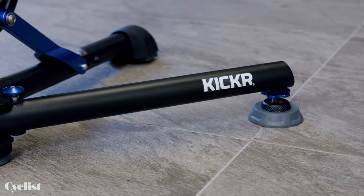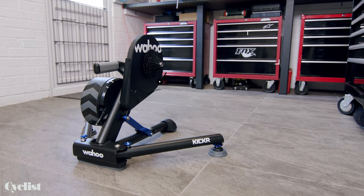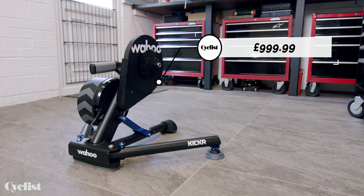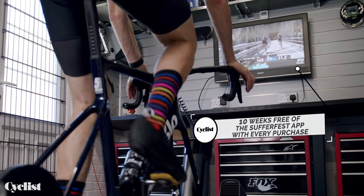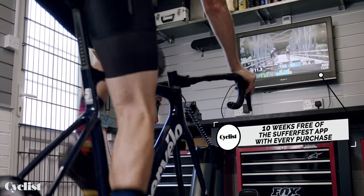Good news is the feet will be available as an aftermarket product, so if you already own a Kickr, you'll be able to get those and upgrade your existing unit. Also good news is the price hasn't gone up — Wahoo is going to keep this Kickr at £999.99 in the UK. I've only just got my hands on this, so I'm going to be spending some time over the coming weeks getting to grips with it and giving it a bit more evaluation, so look out for my in-depth review on cyclist.co.uk.